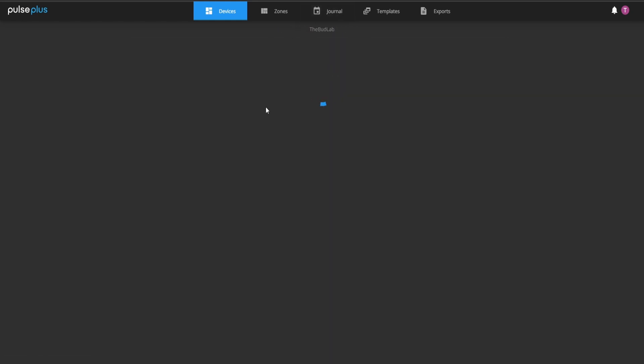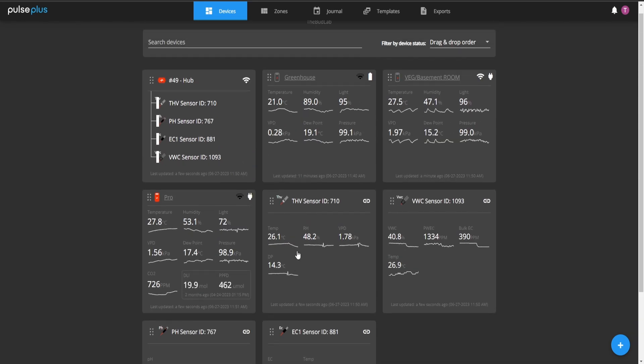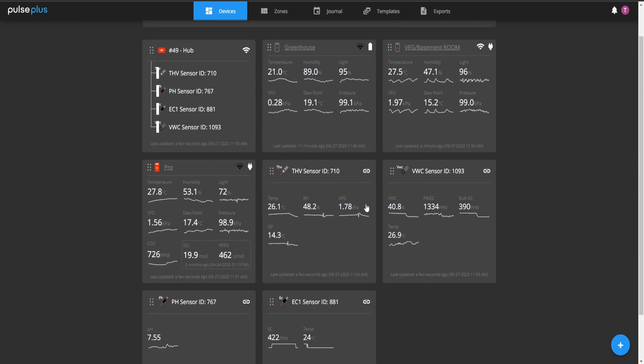Once you've linked up all your sensors you can click into each of them, but they also all have their own spot right on the home page dashboard, so you can just scroll down and see all your settings. Right here is your normal temperature, humidity, and VPD sensor with the orange cable; this is the soil temperature and moisture sensor in the pot; and these are the pH and EC sensors both in the reservoir. I've also got the Pulse One in the greenhouse and bedroom virtual grow, and the Pro in the flower room.